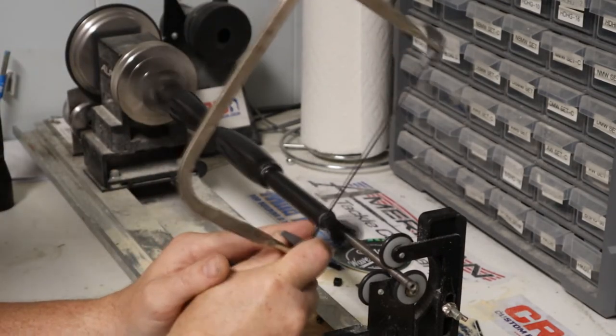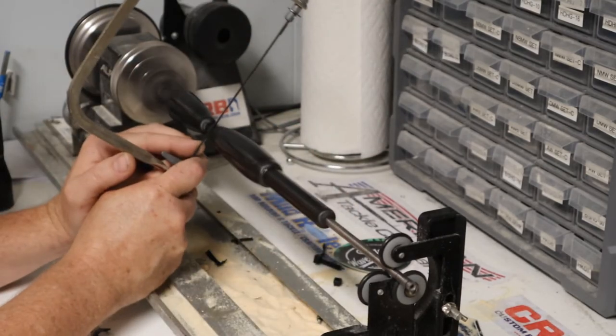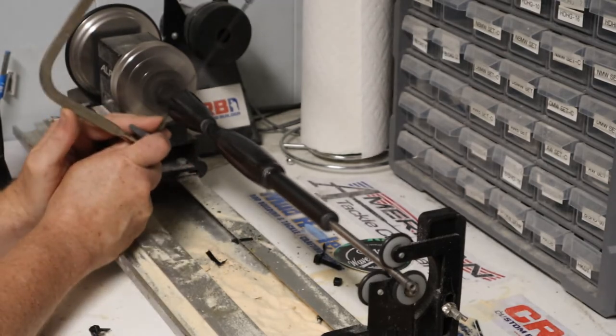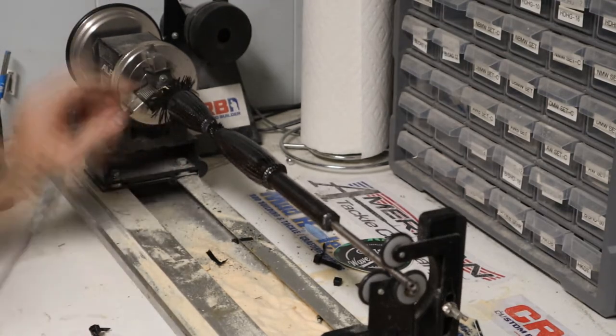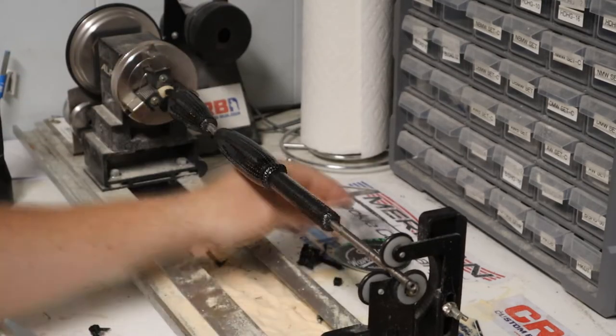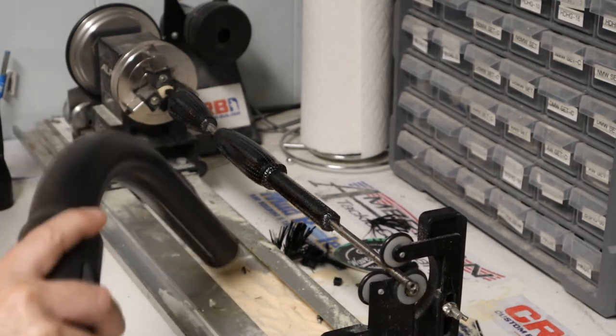We're all dried up now, so we're going to cut it. I'm just using my coping saw again with a normal blade — essentially most of these blades will cut metal. I'm separating the grip, and of course you want to clean up a little.